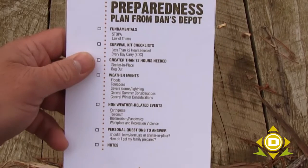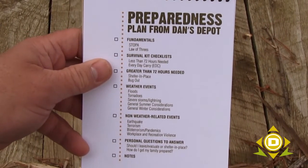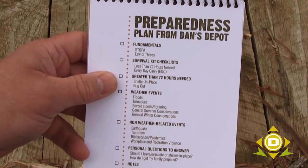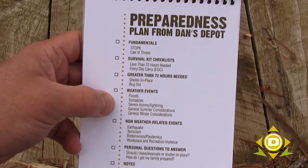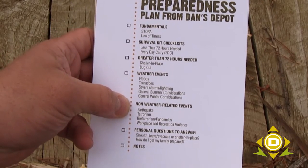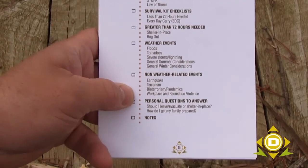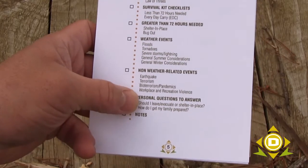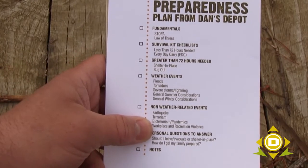On the table of contents, we're going to look at some fundamentals, then a survival kit checklist, and then things you need if a situation requires more than 72 hours. Specifically, I wrote some weather-related events and then non-weather-related events like earthquake, terrorism, and bioterrorism. Then we look at some personal questions: do I want to shelter in place, and how do I get my family prepared? That is the genesis of this document.